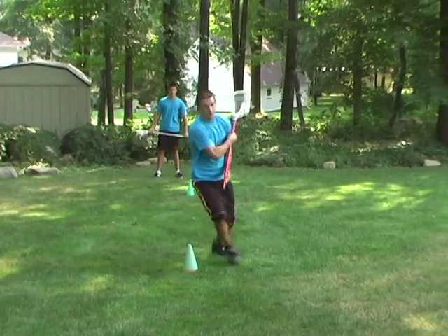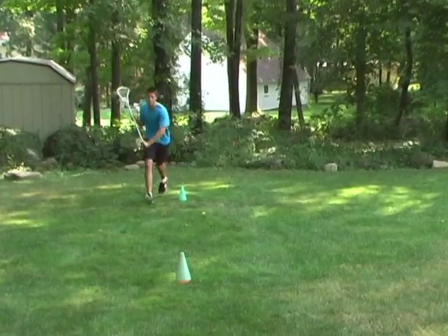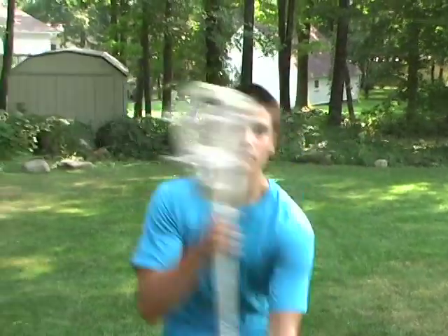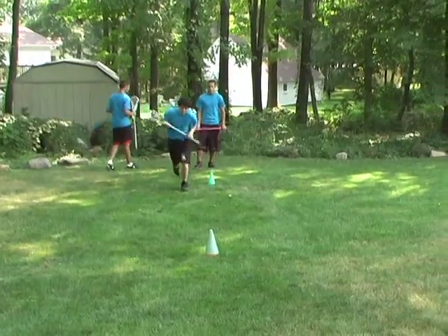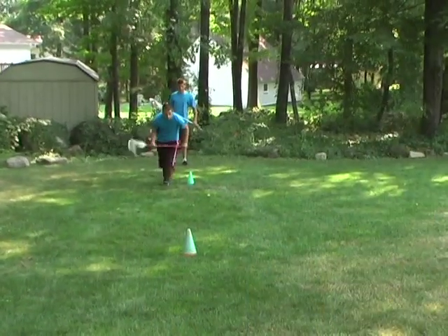A face dodge is a simple and effective dodge. You charge at the person that's guarding you, then you pull back like you're going to shoot, but instead pull your stick back across your face to the opposite ear as you change direction and sprint by the defenseman.